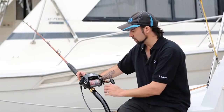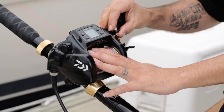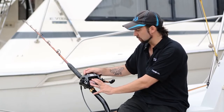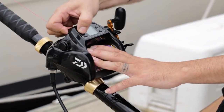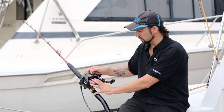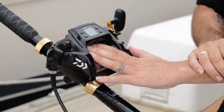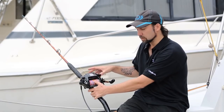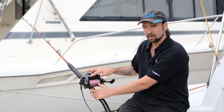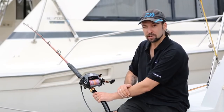Now that we've set our jigging function, the last thing is to choose whether we want to see line speed on the display. Using the throttle lever I bring up an on or off option on the screen — I'm going to pick on. I select mode again to return to the zero line display, let out the line, drop my weight to the bottom, select the reel back into gear, and push the jig pickup button on the lower left to watch the reel go to work.